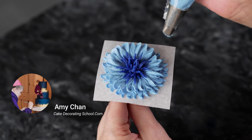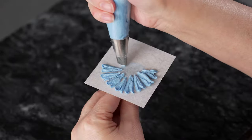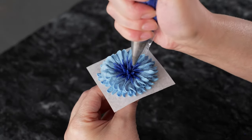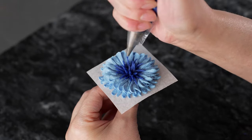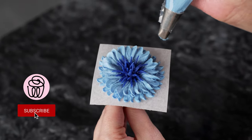This is Amy Chan from CakeDecoratingSchool.com, and if you like cake decorating, you're in the right place. Welcome to our flower series. In this video we'll be piping buttercream cornflowers. It's broken down into steps so you can skip ahead, rewind, and re-watch as desired.